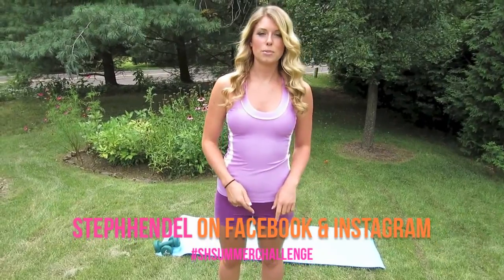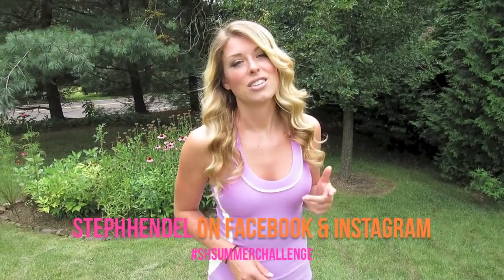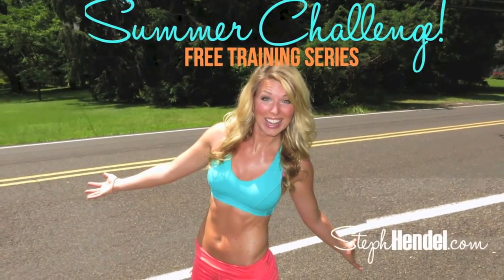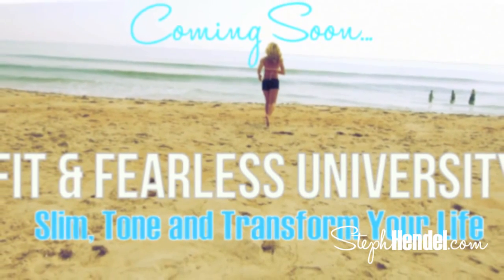Nice work, good job on that workout! Giving a little air high five right there. Did you give this workout your all? Did you pleasantly surprise yourself with how much you could do? That was intense and worth every minute. You showed up and put in the work, so I'm proud of you. Go to the Steph Hendel Facebook page and post — let me know how you did. You can also post on Instagram under the hashtag SH Summer Challenge. It's not too late to sign up for the Summer Challenge at stephendel.com. I've also got exciting info about a new program called Fit and Fearless University — stay tuned to stephendel.com for more.